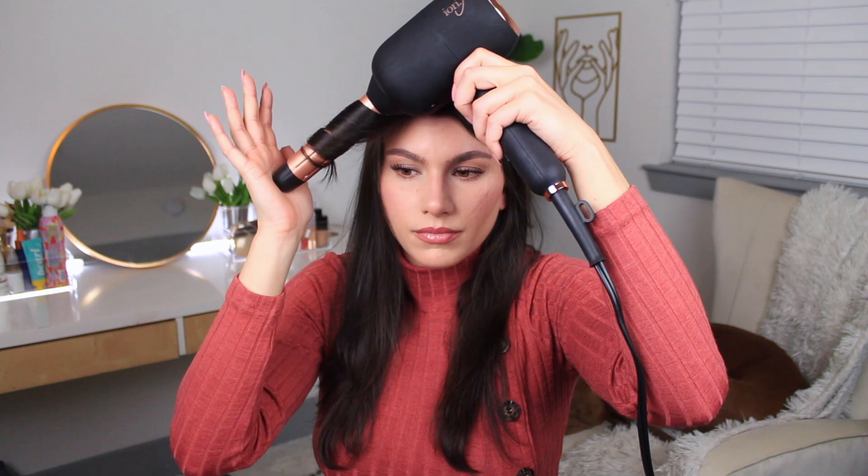I personally like to direct the hair as it's auto wrapping, especially for my bangs section. I'm kind of pulling it back up on top of the barrel, and that just gives it a lot more lift. I don't do that for the other pieces, just for the bangs in the front.